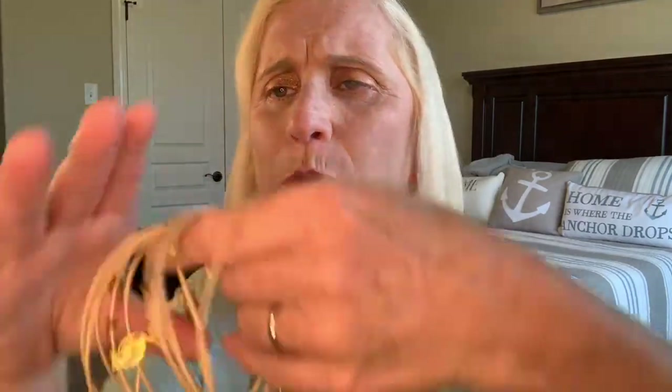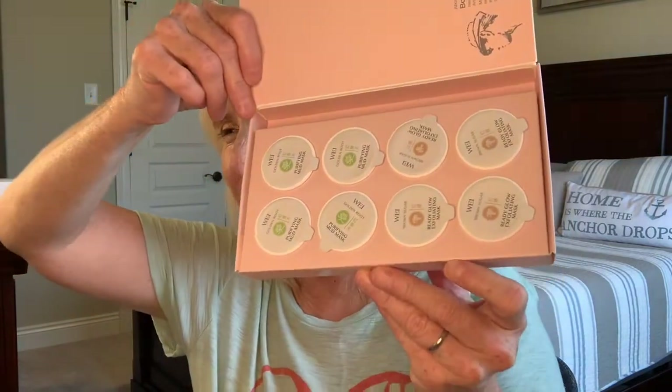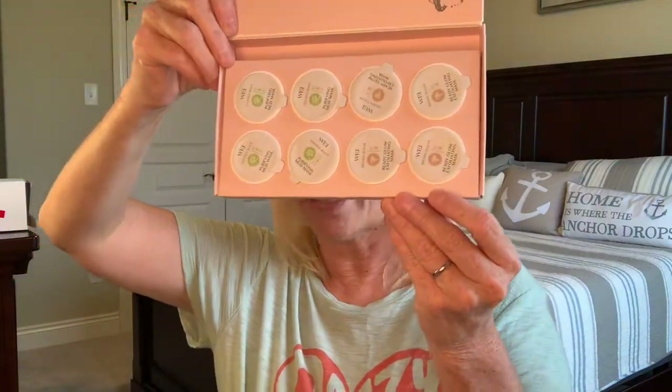Second item is a bracelet. Very pretty. It's like a wraparound bracelet but it's multi-strand, so I'll just kind of hold it this way. Hopefully you can see that. Very, very pretty. The next item is a beauty or skincare item. Inside this box is a little brush that comes with it, and these are mud masks. There's eight of them — I think there's two or three of each kind — and you get the brush to brush on the mask.